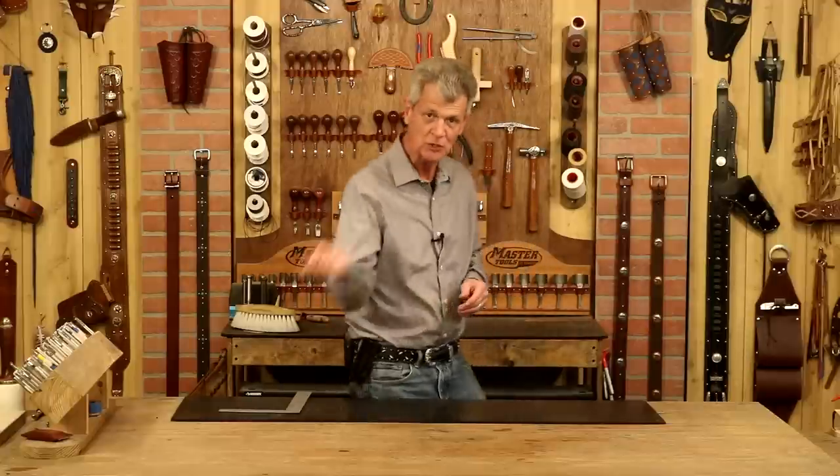Anything I use in this video, weaverleathersupply.com or check the links below — they'll take you straight to the website. Also, if you want to know when our videos are released, just click your notifications. You'll know exactly when these come out. So let's step over to our pattern table and get started.